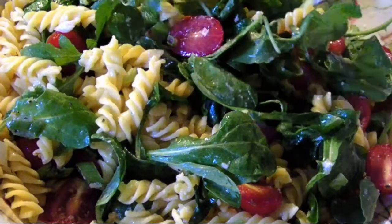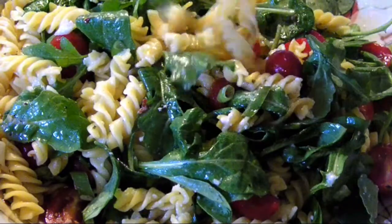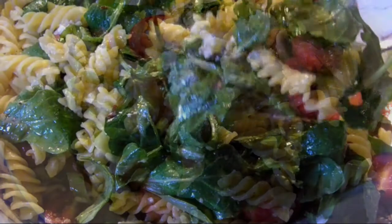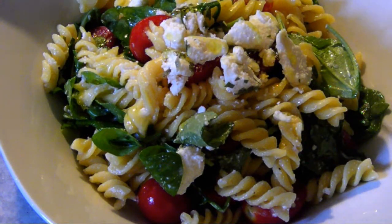The classic version uses fresh tomatoes, basil, fresh mozzarella, olive oil, and garlic. But today I'm mixing it up a little bit with arugula instead of the basil, and a lemon herb ricotta salata to stand in for the mozzarella.